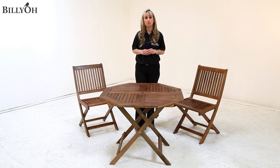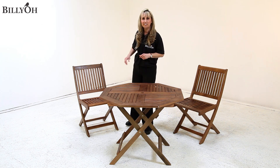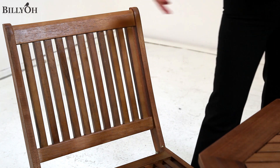Now this set comes with 2 or 4 folding chairs as standard. As you can see, these chairs are made from beautiful eucalyptus wood and coordinate ideally with the table.